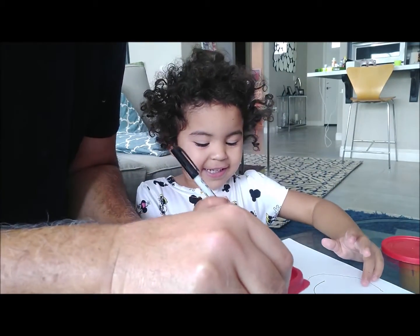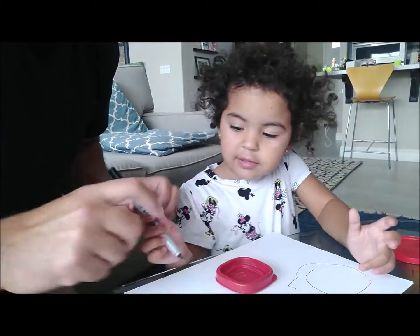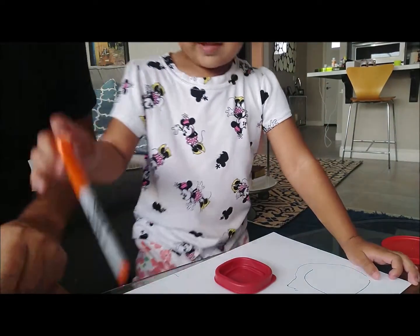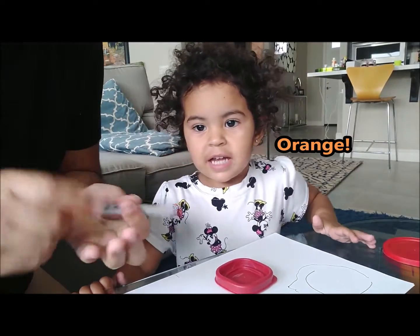Look at it! Wow. Okay, let's try it again — do you think you could do it again? You want a different color? How about this one — which one? What color is that? Orange. Yeah, you know your colors already!